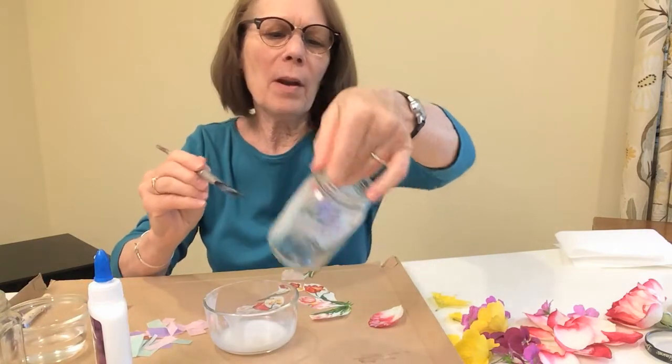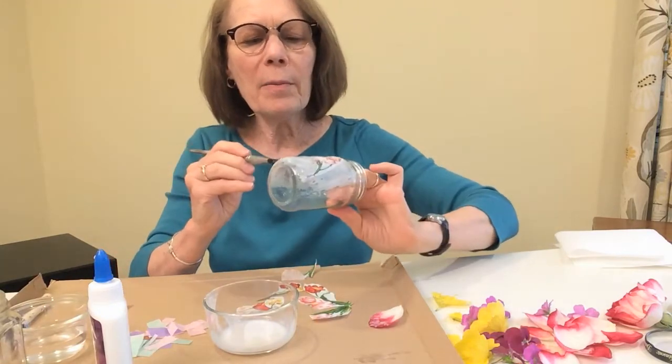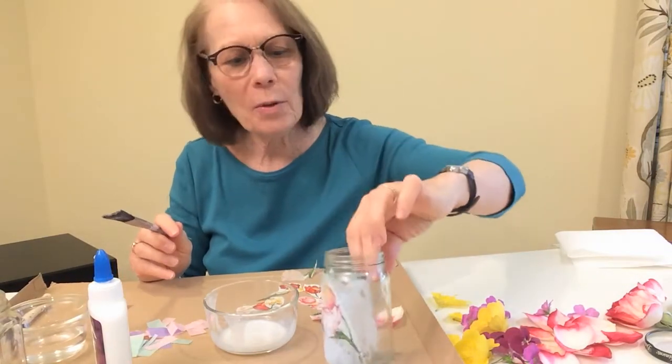So I'm going to work my way around the jar with my tulips and add some more tissue and more tulip pieces. But I'm going to finish that later, because I wanted to share another thing we could do today — something kind of like the tulips but using real flowers and real flower petals.